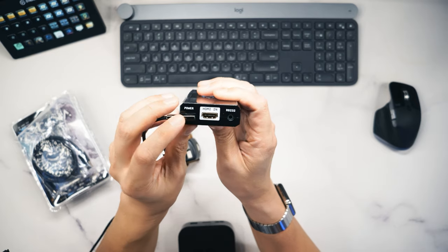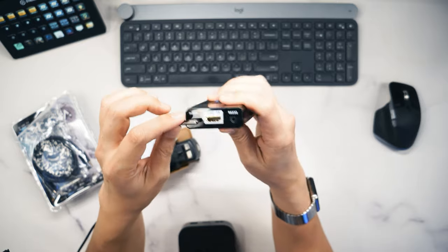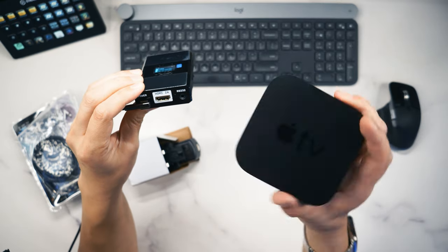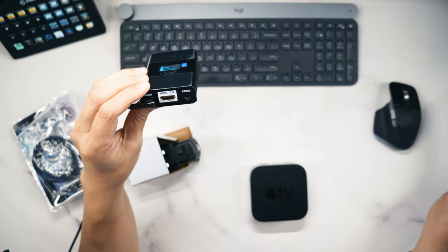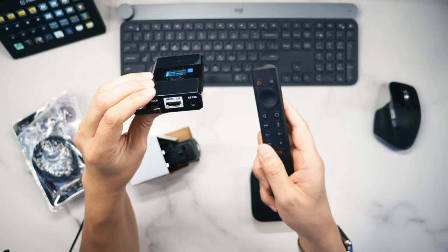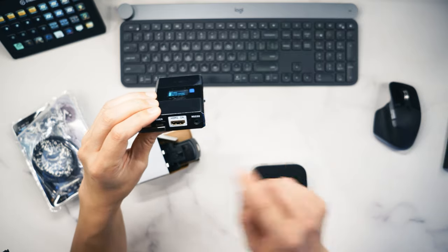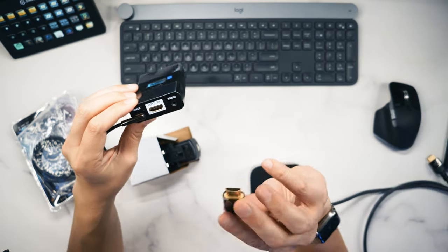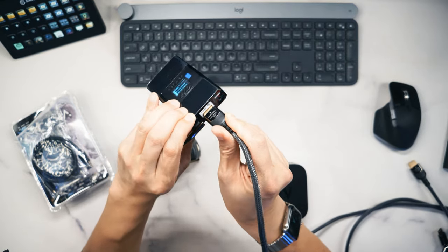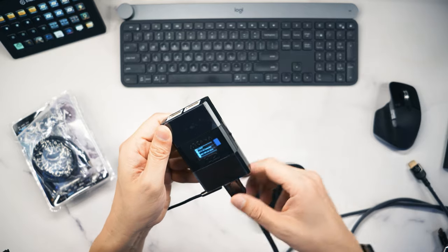Going through the ports: there's a power port where you connect USB-C power in, and this is the HDMI in. For HDMI in, I've tested it with an Apple TV 4K, the NVIDIA Shield 2019, and a Sony X700 Blu-ray player, and all of them work perfectly well. Just plug in your source on this side and it should start detecting.